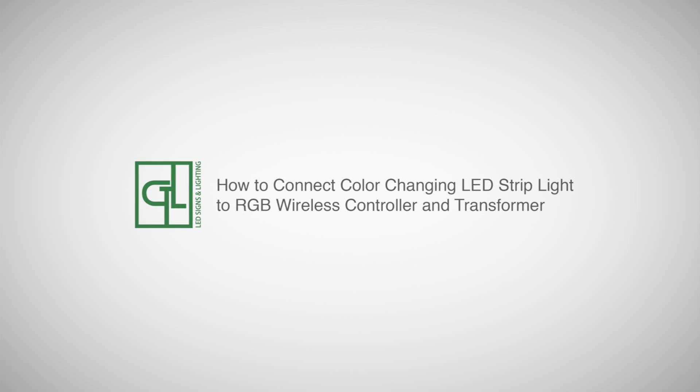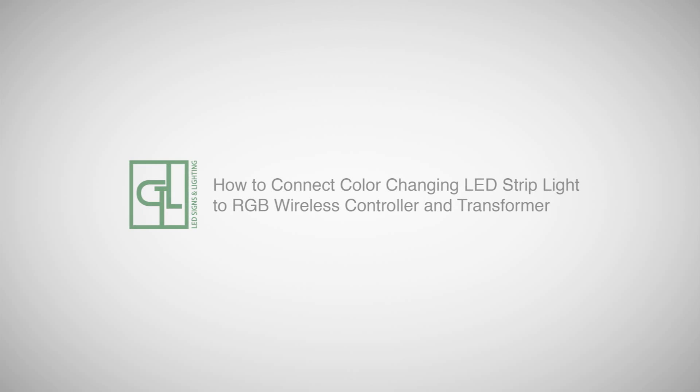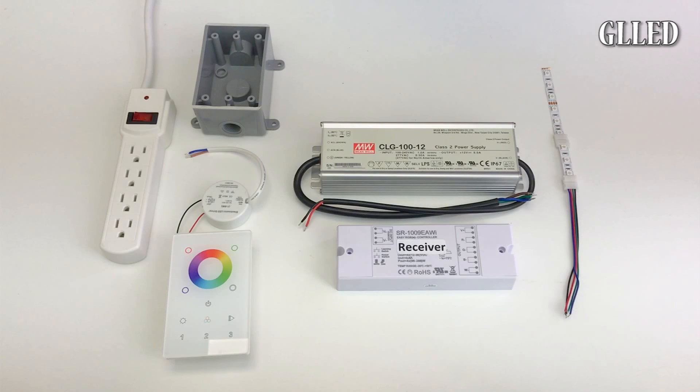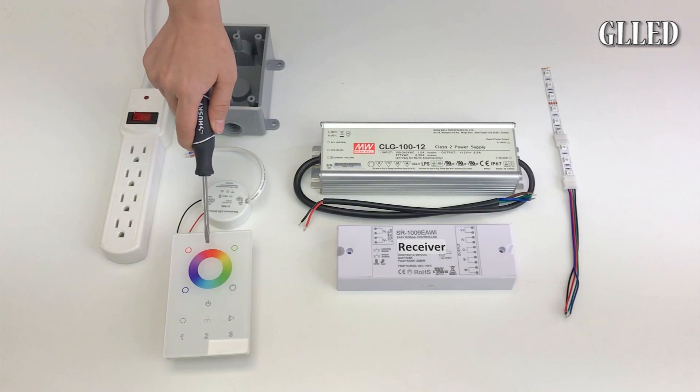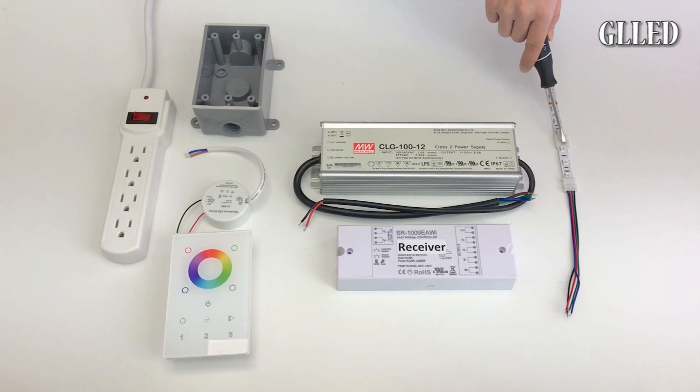This video will show you how to connect color changing LED strip lights to a wireless controller and transformer. At the end of this video we will show you how to pair the controller to the receiver. Here on the video you will see the power source, wireless controller, receiver, your transformer and your LED strip light.